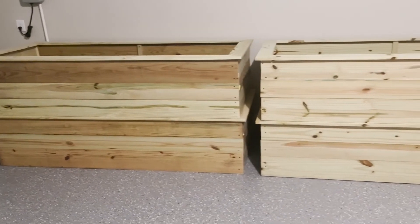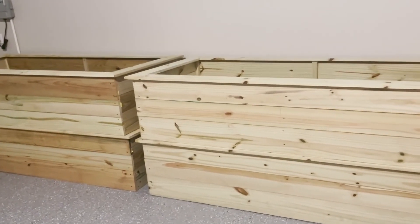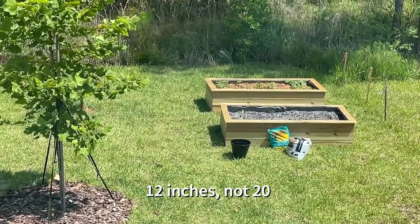Of course, if your raised bed isn't as deep as mine, which is 20 inches, you can probably skip this step because most vegetable plant roots will max out at 20 inches deep as they grow.